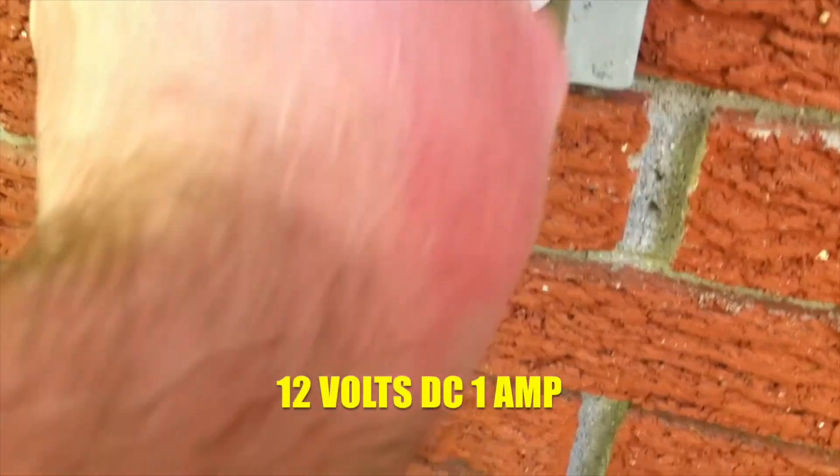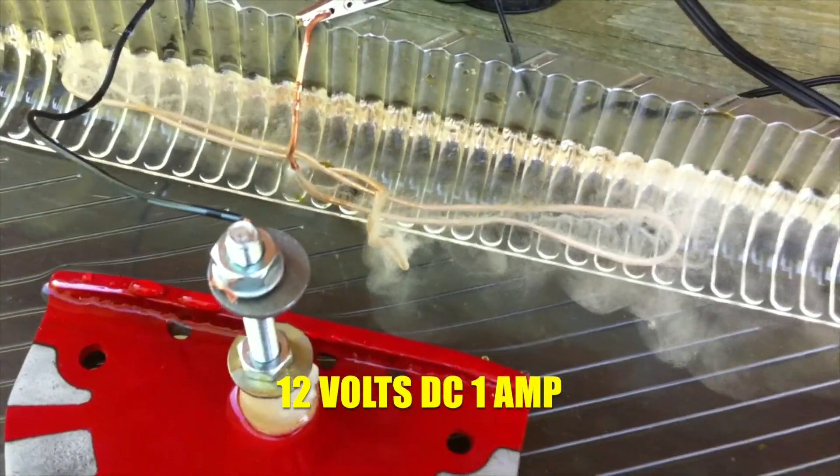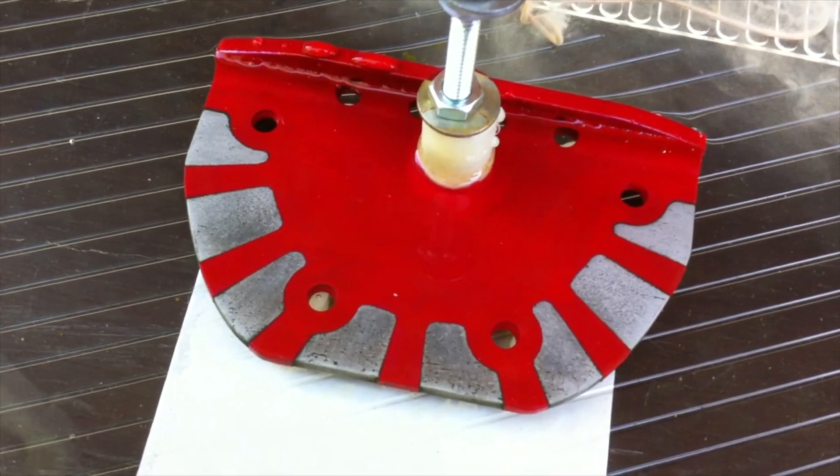Here we go with another two liters of water with the salt solution. We'll plug the power back in — we've got some bubbling action going on. We'll leave it for probably another 20 minutes.